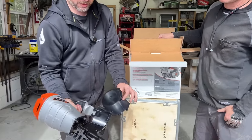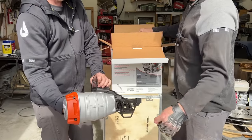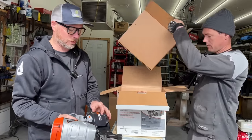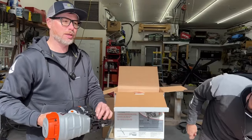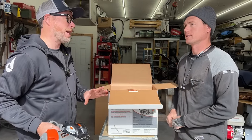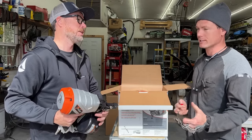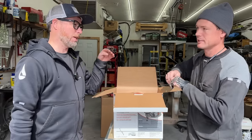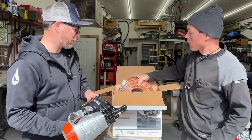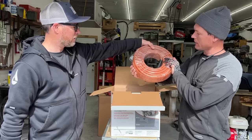We currently use a quick-drive drill for subfloor fastening, which works well but it's slow and can be fidgety — the bit gets stuck and pulls out. That's why I'm excited about this: it might be a faster way to get the job done. It came with a really nice hose and a super mega air connector.